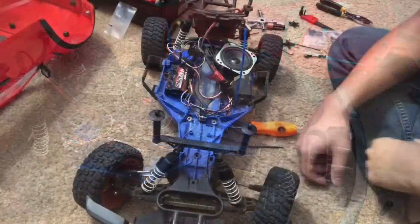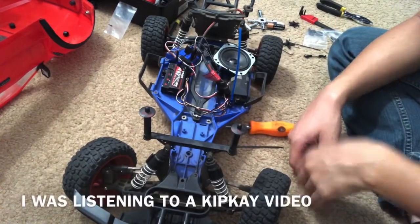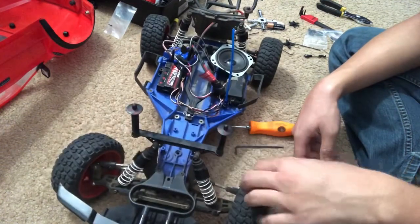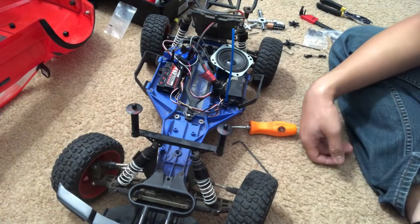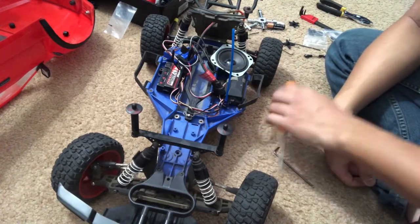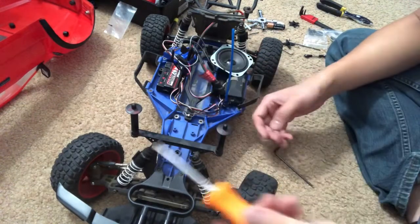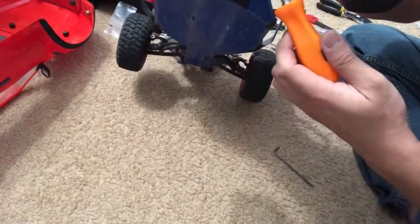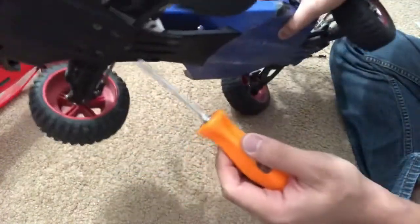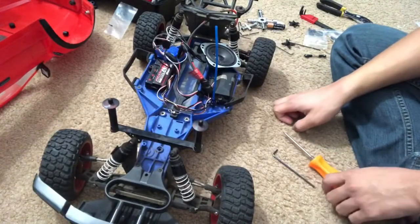I'm going to go ahead and start this repair. I'm doing this on the floor because I don't have enough room on my desk — plus this is a big truck, out of all the ones I've owned aside from my TRX4. I'm going to unscrew these two bolts here, and on the bottom there's a bolt right there I need to take out. Normally there are three, but I only have one in there.